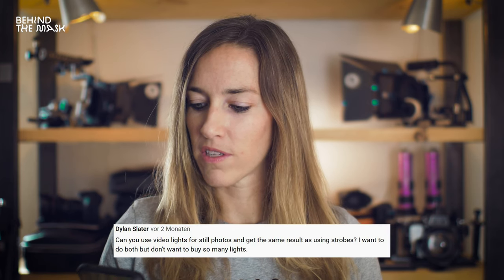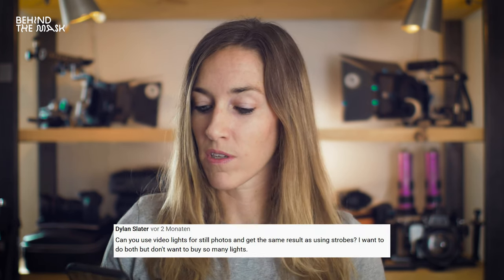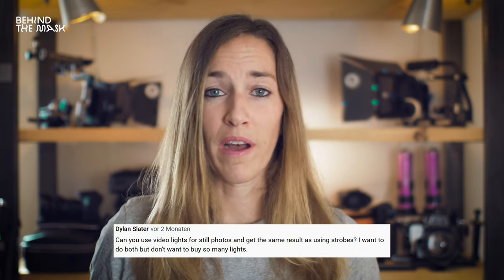Even if you have an electronic image stabilizer, you can turn that on — just be aware that it's going to crop into your image a bit, and it works more or less the same way as a stabilizer in post-production. The last question is from Dylan Slater: can you use video lights for still photos and get the same results as using strobes? Strobes are a lot more powerful than video lights because they only have to power up for a fraction of a second, so you're going to get a lot better shots with strobes. But if you have really powerful video lights like 12,000 lumen or even higher, you can get pretty good results as well — just bump up the ISO, use a higher shutter speed, and open up the aperture to freeze the frame and get a crisp shot.